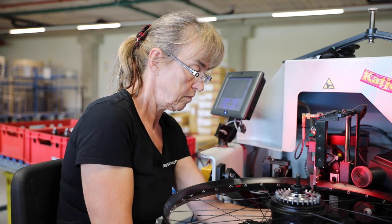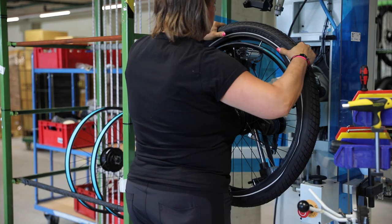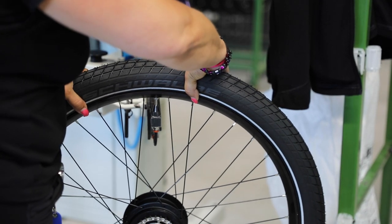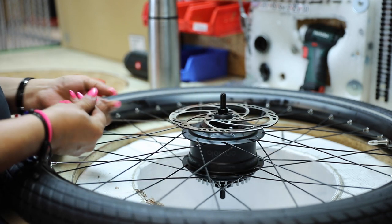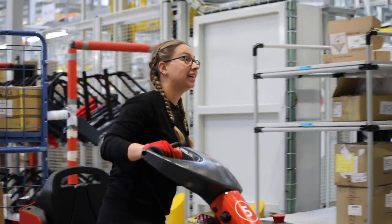The first step is to build the wheels, which have been specified according to the bike's configuration. The tires are fitted and inflated. Lastly, the brake rotor is installed. The wheels are then paired with the associated frame and delivered to its production unit.